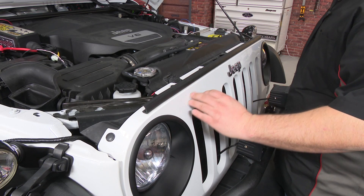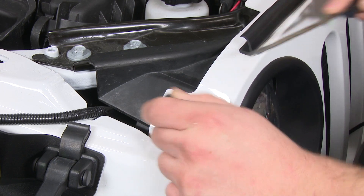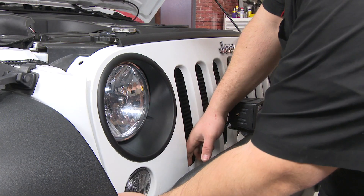First thing we're going to do is remove the grille by removing these six clips that hold it on. Pull on the grille to remove it.